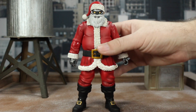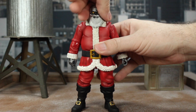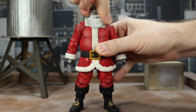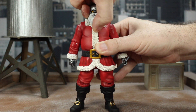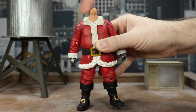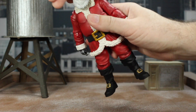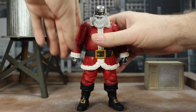On to articulation. Let's take the hat off to get it out of the way. Santa's head does twist all the way around, though it does put it up at an angle because of the collar. You get a little bit of tilt forward, back, and side to side. If you pop it off, you'll see no hinge — just a ball. A little disappointing there because he doesn't get a whole lot of range of motion, but it's Santa, so I forgive him.